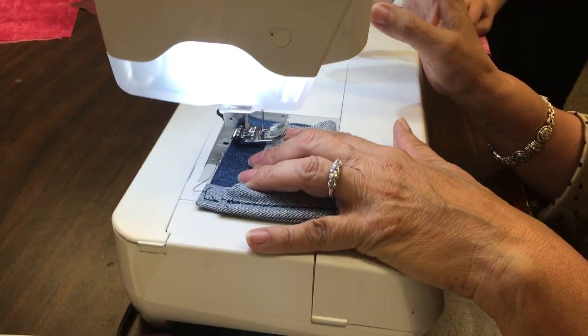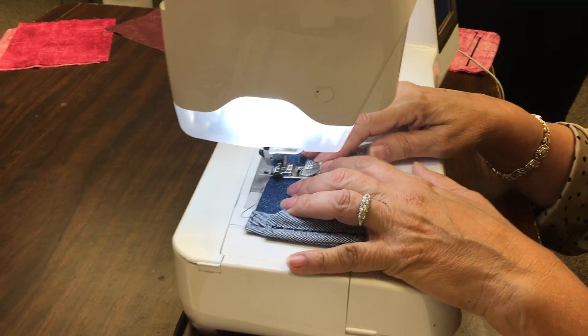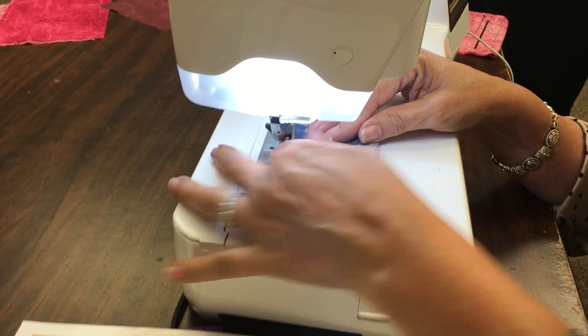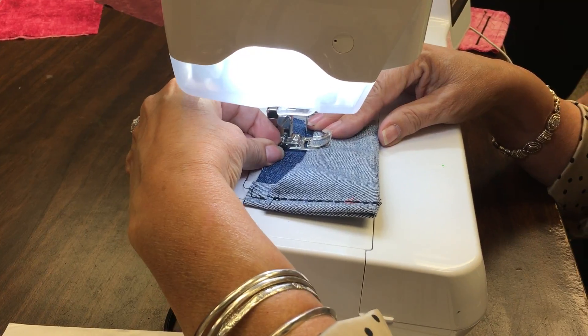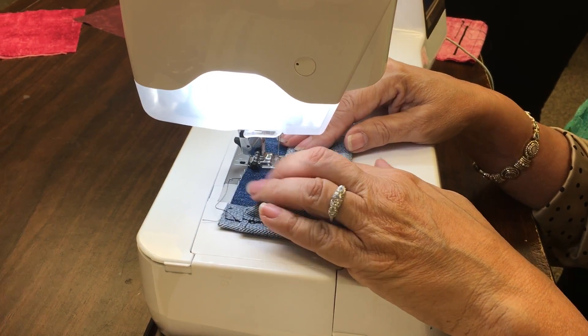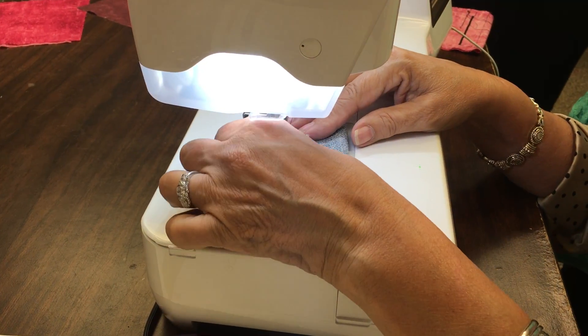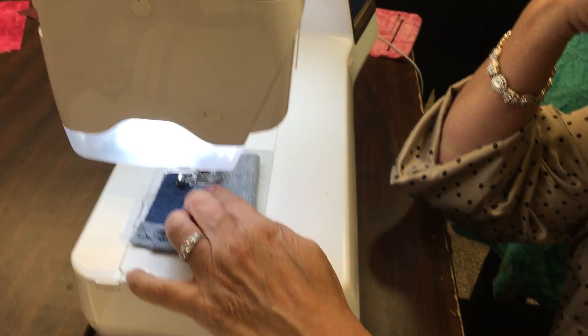So you just pushed it in and it stays there? Yeah. And then you pull it out when you're done? Right. So I pushed it all the way. I think it's already pushed — yeah, it's already in there.